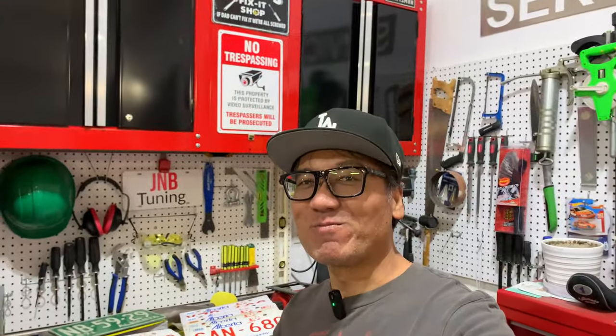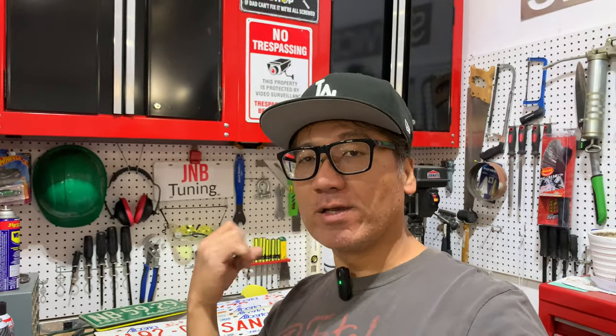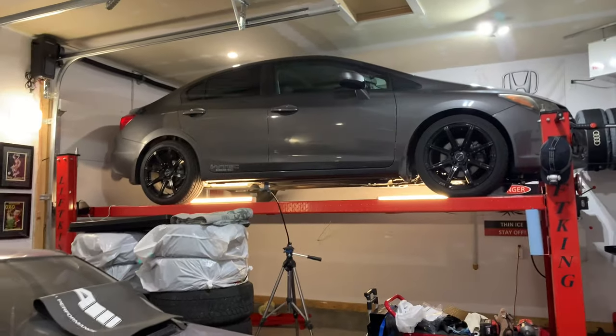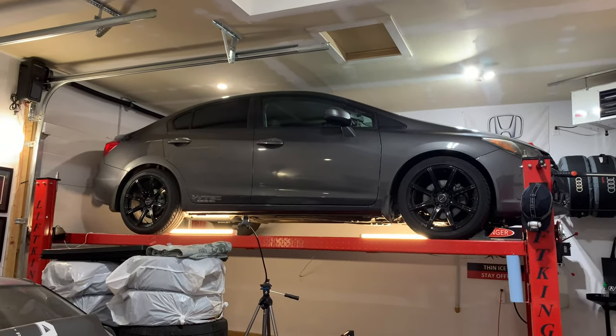What's going on, guys? Welcome to another episode of JNB Tuning. Today we have the Honda Civic and we are going to prepare this car for the winter. Just as I've done with the Honda Pilot, the Acura MDX, and the Jetta, I have basically scrubbed the bottom of the car. We'll be scrubbing the bottom of the car and applying the fluid film. We have the Civic up now and will be working on it pretty soon. Stay tuned.